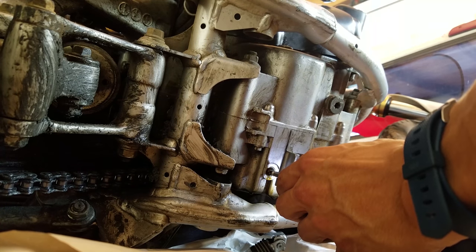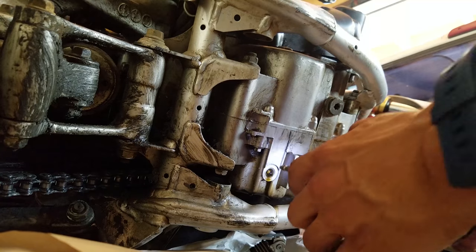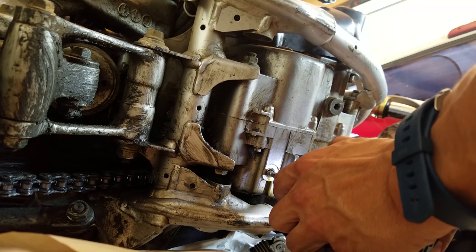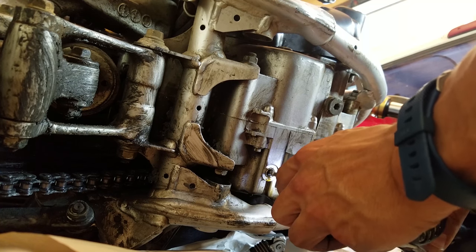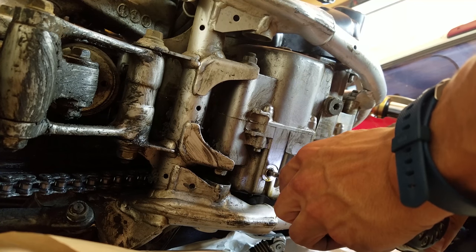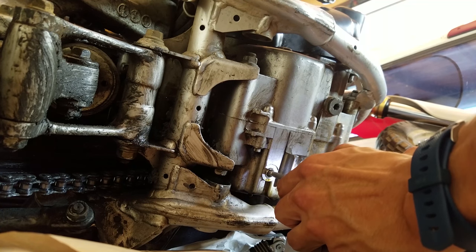I backed it out using the extractor on the spiral screw side and it came right out. I was totally happy — totally saved, because it was gonna save me about an hour of work at least trying to get this bad boy out. Totally pleased, and I was one lucky bird.